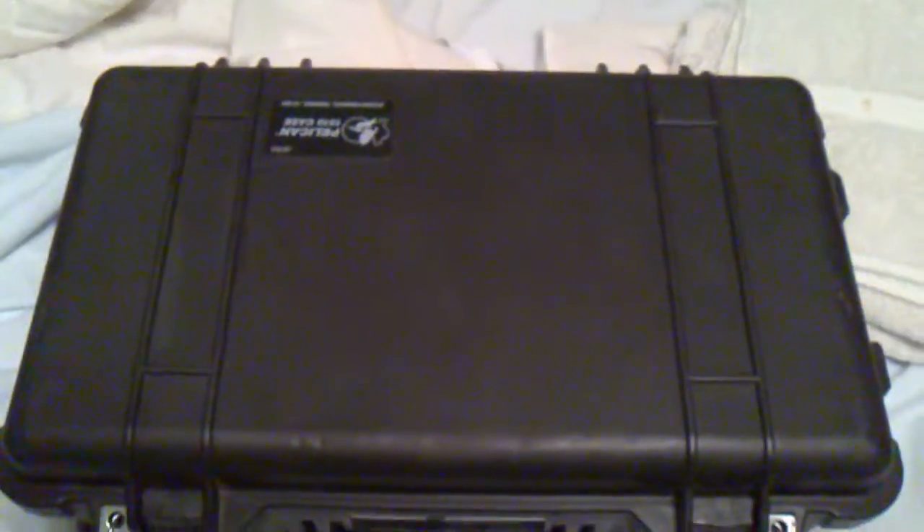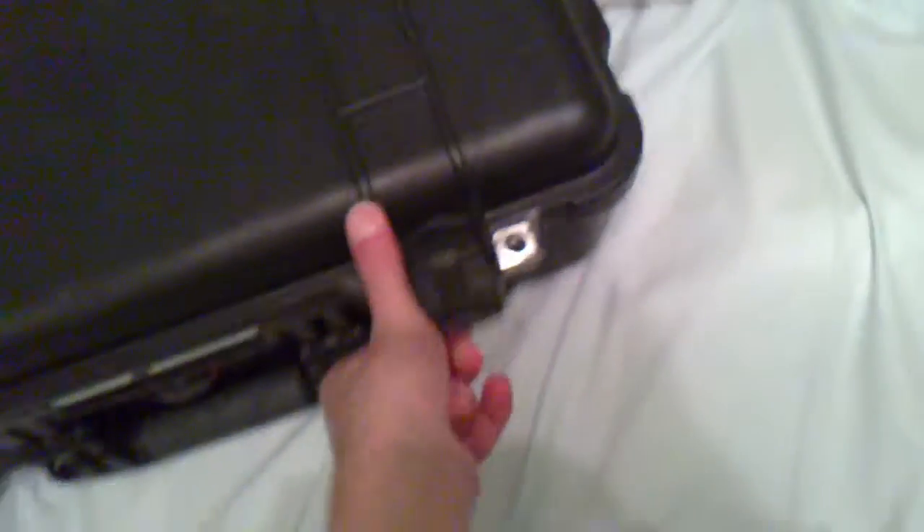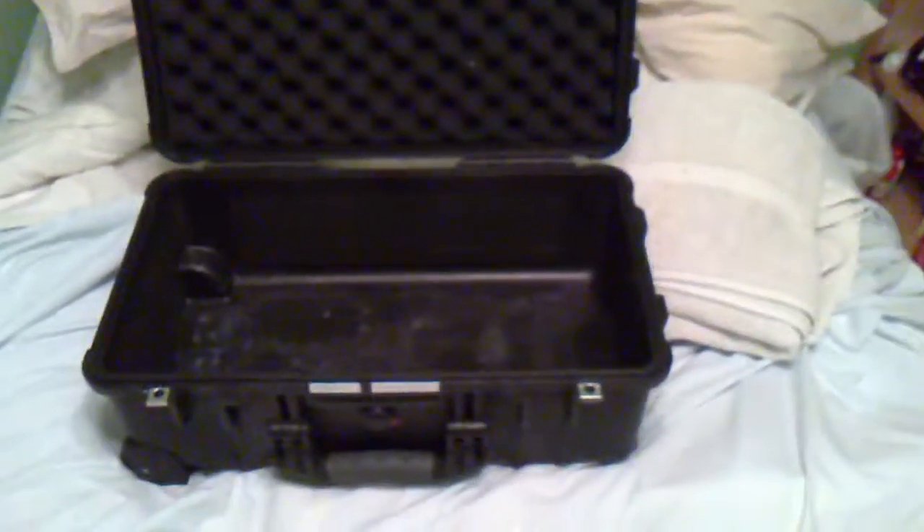The other one here is a Pelican 1510, and I have two TSA locks on this one — again, 'property of' my name, two latches. This one's empty and it's a carry-on standard size, so you can bring it on the airplane with you.